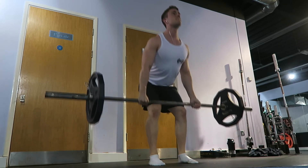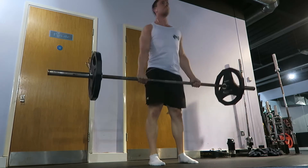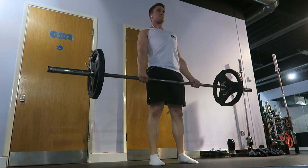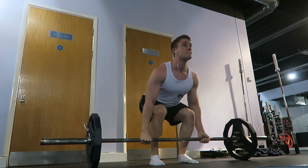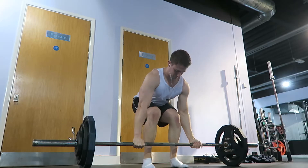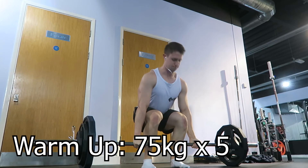Moving on to the working sets: the first will be 105 kg for 3 reps, then rest 2 minutes. The second working set will be 3 reps at 120 kg, and the last set will be an AMRAP at 135 kg.